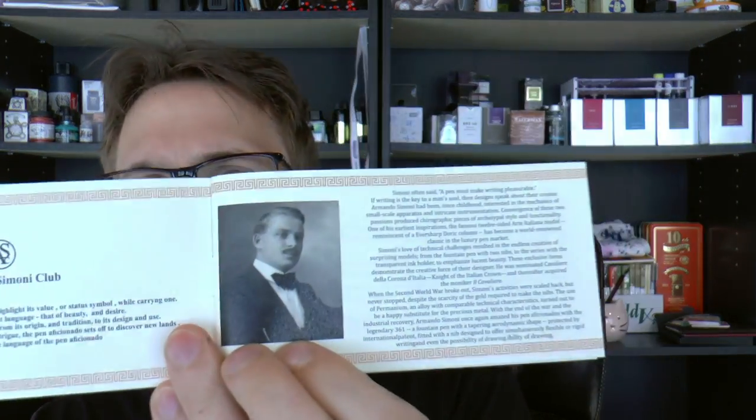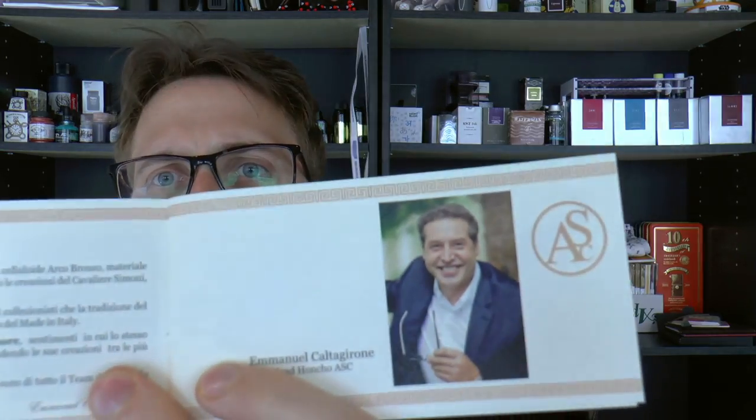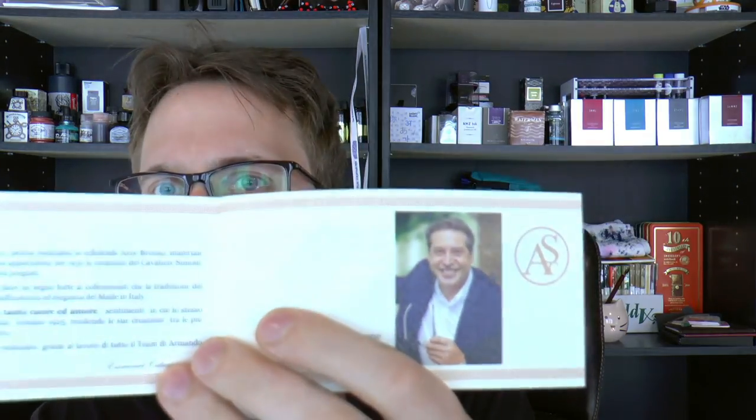The booklet — the one thing I really want to show you is this is Mr. Armando Simoni with a little bit of history. And this is my friend Emmanuel, who is in charge of making these pens. It's always nice when you see him walking down the street — now you know who he is and you can greet him.